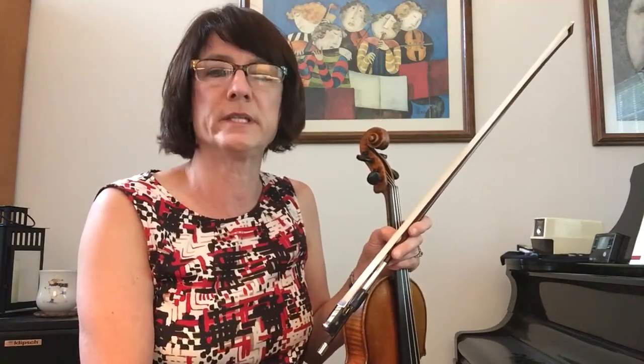This is a piece in your Whistler Shifting Book. It's on page 26. It's exercise number 135. It's the Barcarole from the opera Tales of Hoffman. I'm going to be playing it with my metronome set at eighth note equals 110.